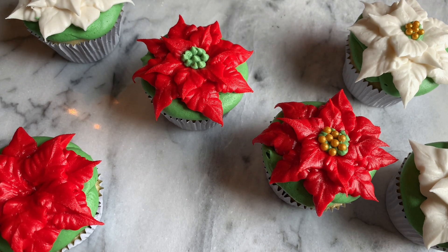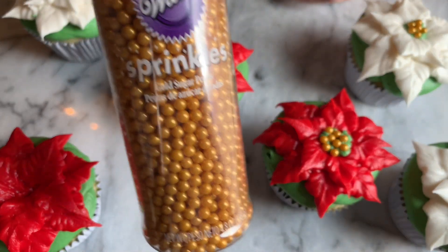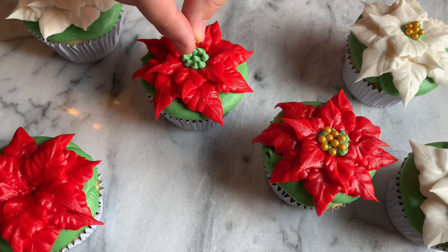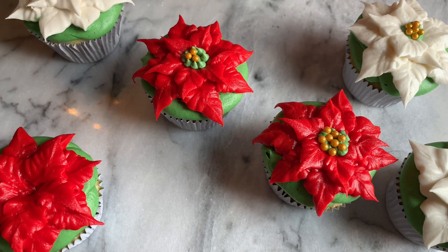On top of these green dots I wanted to put those gold Wilton sugar pearls. I really enjoy the look of this — it gives a very holiday feel having some gold thrown in there. But you don't have to do the sugar pearls. You can make these look however you want.